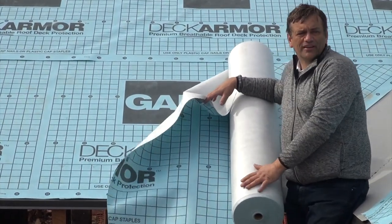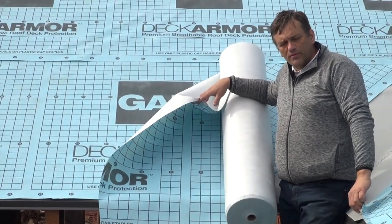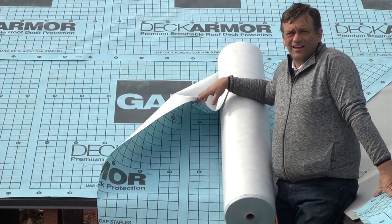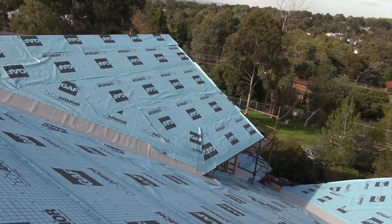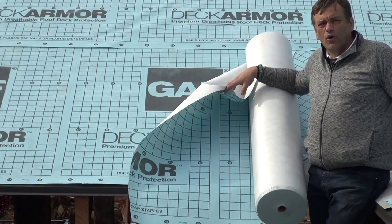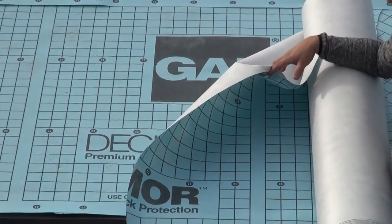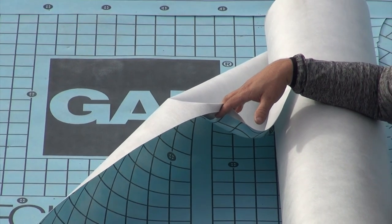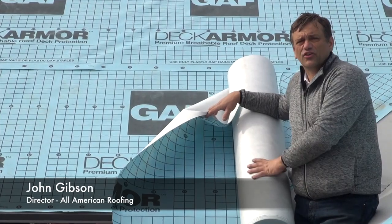This is a really interesting product that GAF have got — Deck Armor — for numerous reasons. It is probably the most breathable synthetic underlayment on the market, with a rating of 17 perms for its breathability. It's quite an amazing feat that they've got a waterproof product that breathes so much. This is one of the only synthetic underlayments on the market that meets the international building codes' breathability requirements, compared to all the other synthetics that don't breathe.